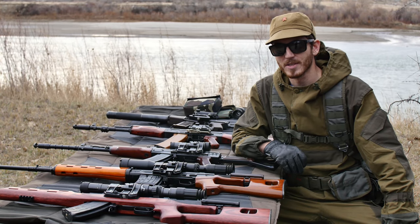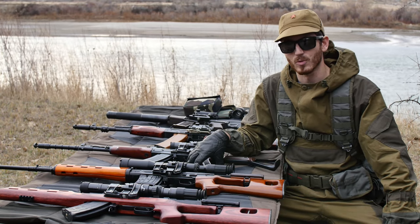Howdy folks, this is Murray with 3BarDVideos and today I'm going to be doing a beginner's guide to Russian side mount optics.